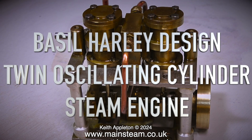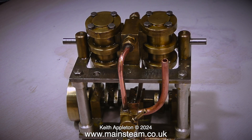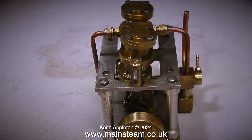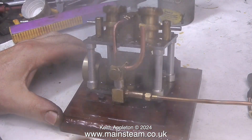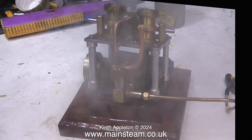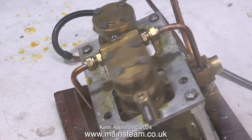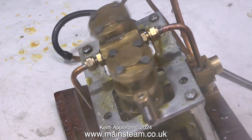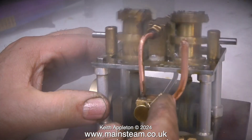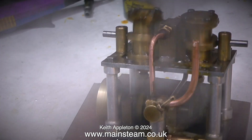The next engine to undergo a steam test is the Basil Harley designed twin oscillating cylinder steam engine. This engine is of the type normally fitted to a Miranda steam launch and when running on steam it is surprisingly powerful. The combination regulator and reversing lever could do with a little bit of tension — it's a bit leaky and needs lapping to the port face. It's a soft soldered item so it's quite an easy fix. This is a very robust design and I do like the way the oscillating cylinders are held against the port face.